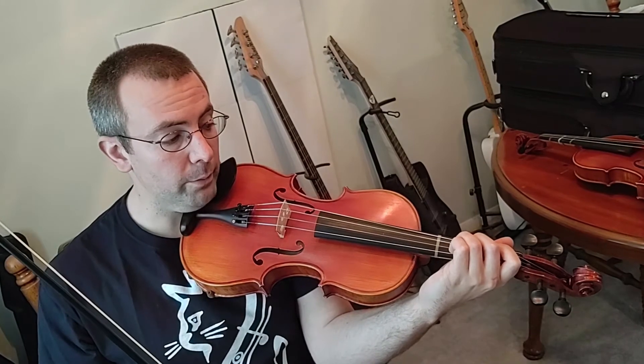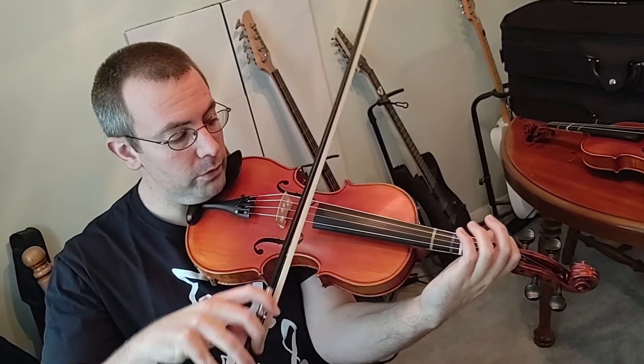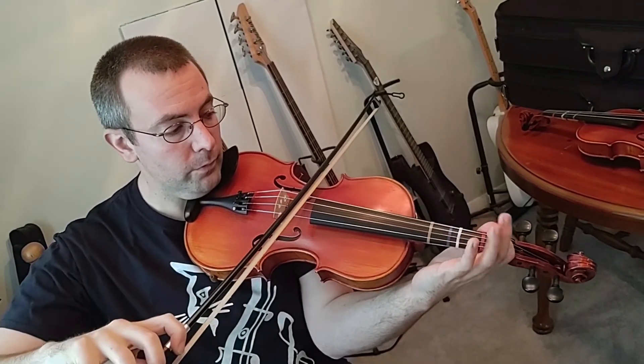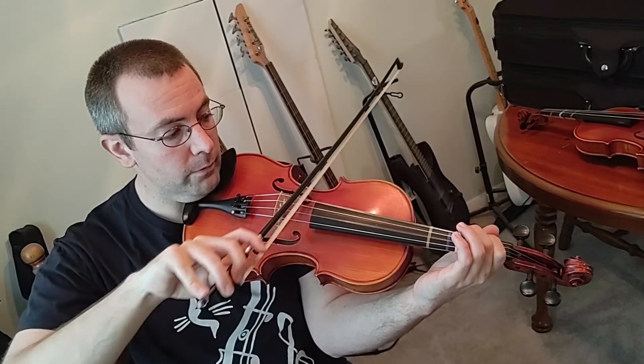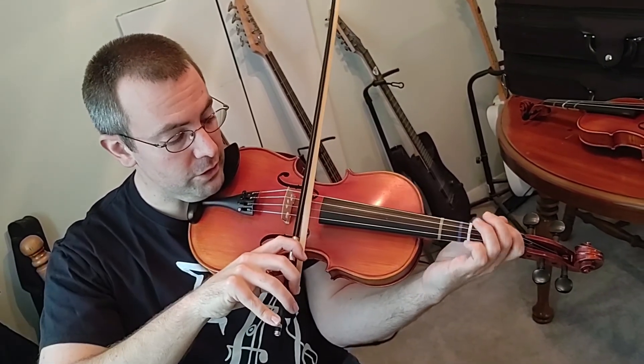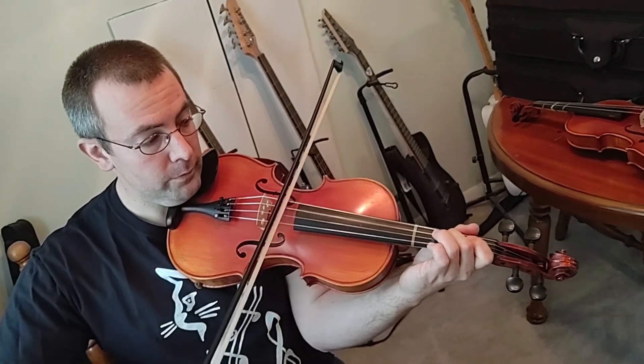So now we're going to try it with our bow. I'm just going to play it as straight quarter notes, one note at a time: C, D, E, F, go to your G string, A, B, C.